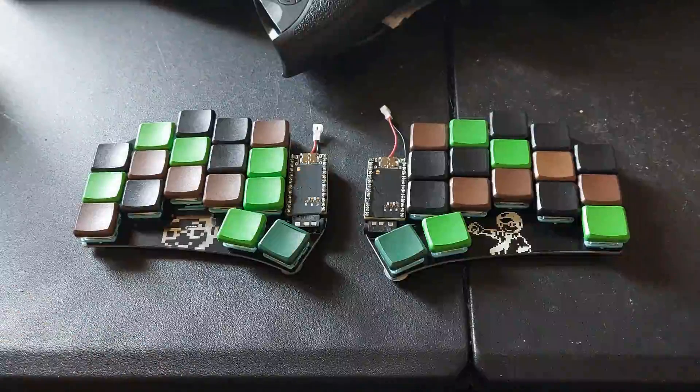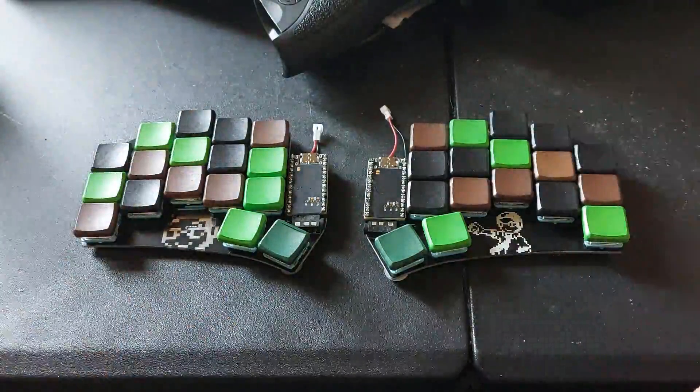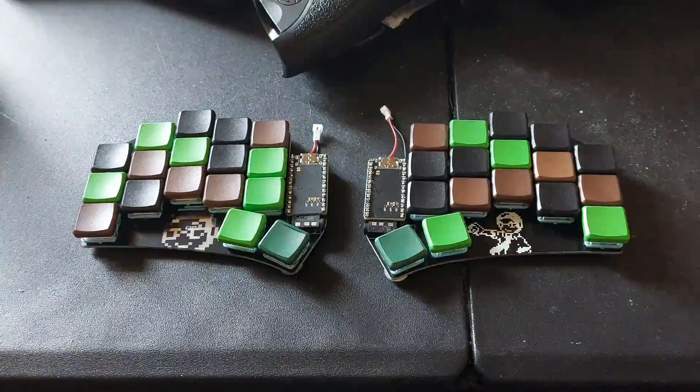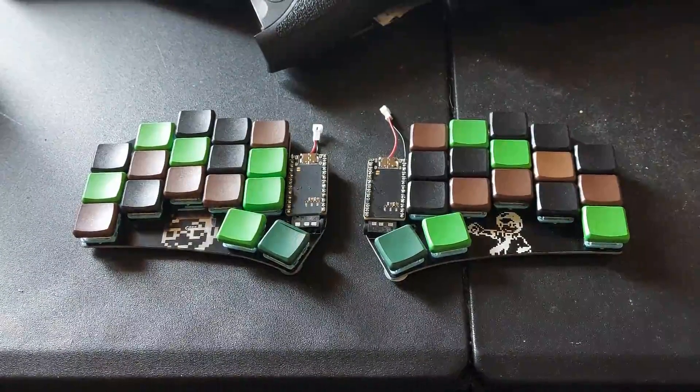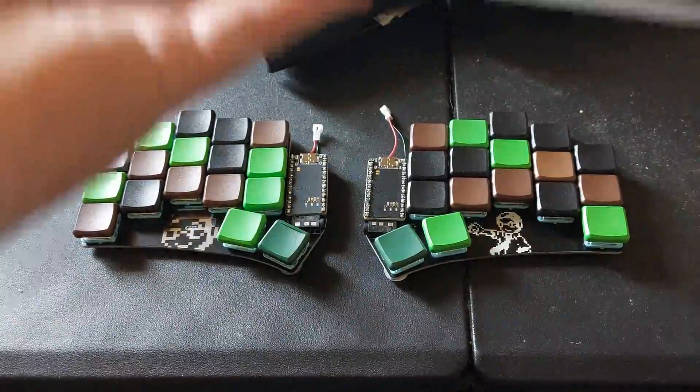Say hello to the most minimal keyboard I have yet — more minimal than the ErgoDox or my XD75.